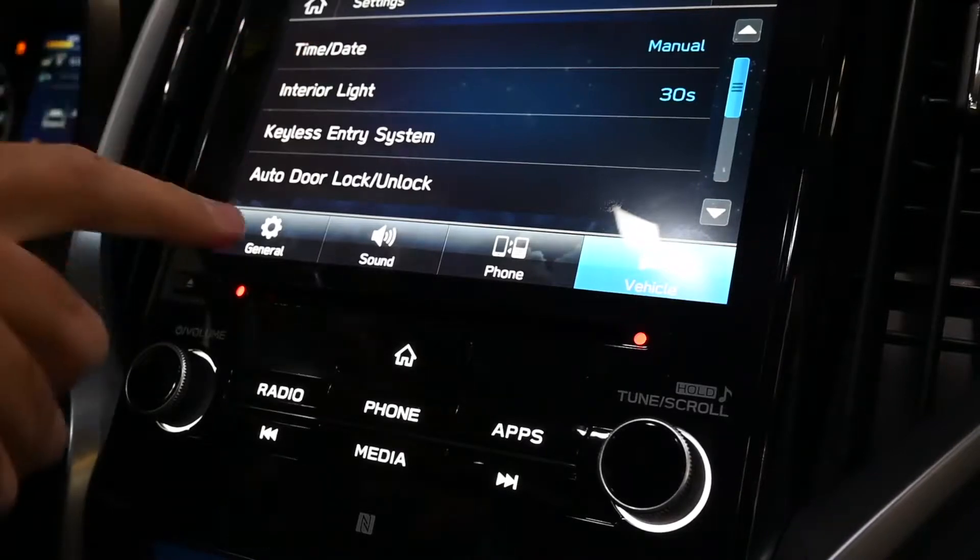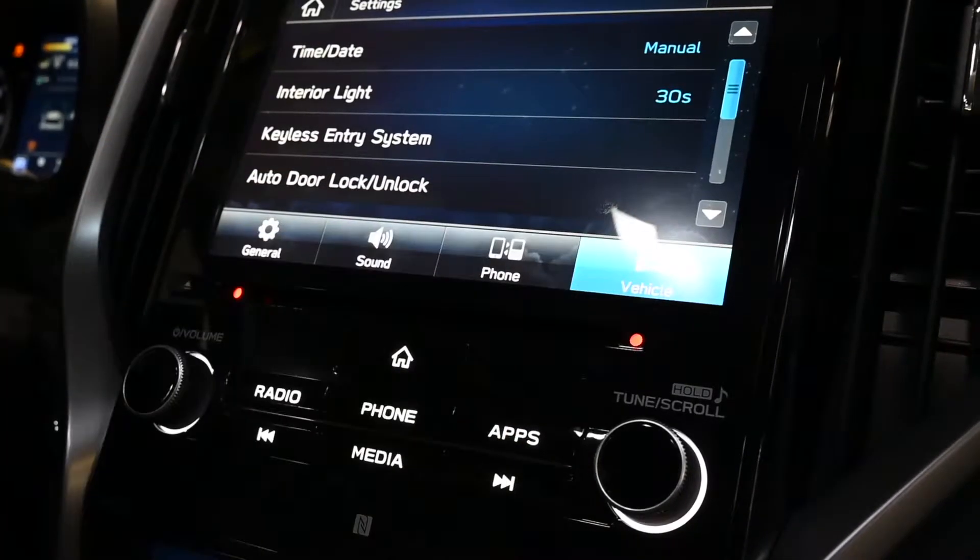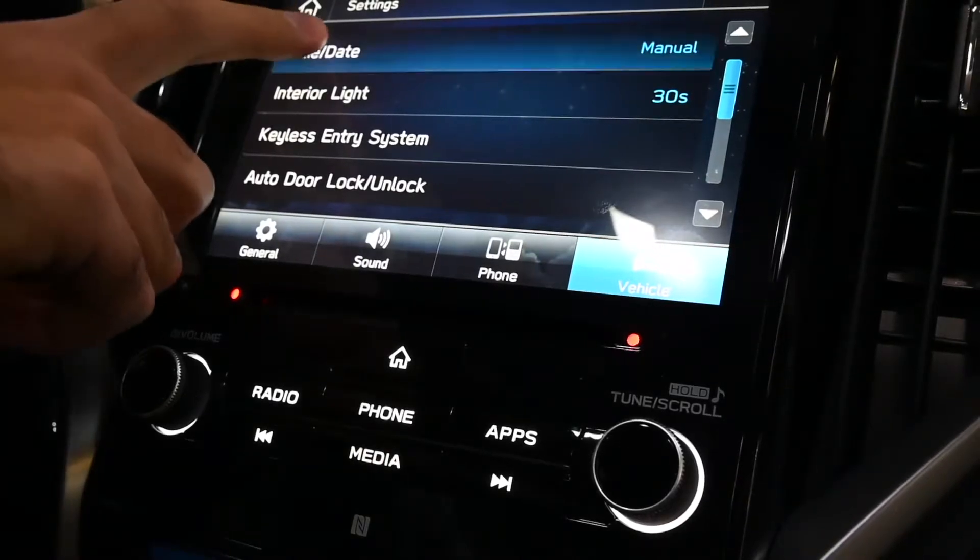From there it's going to take you right to your General, Sound, Phone, and Vehicle options. You're going to want to make sure you're selected on Vehicle, and then right at the top you'll see Time and Date.